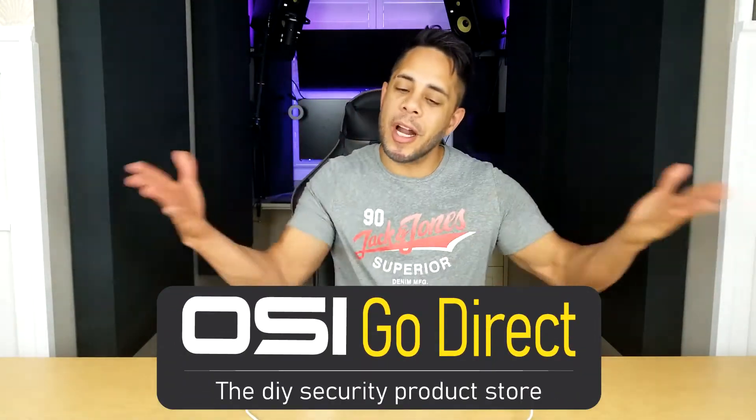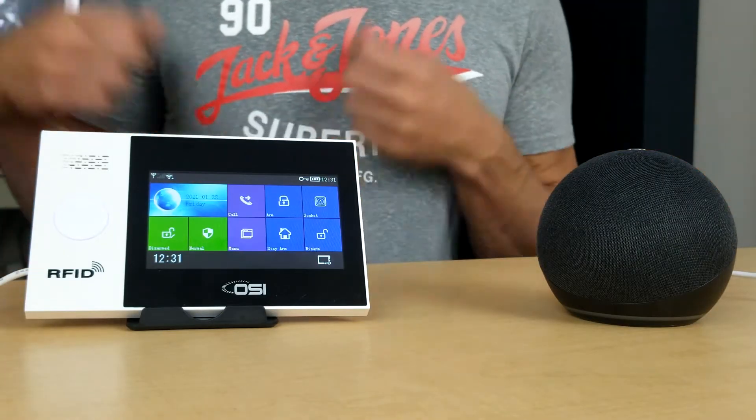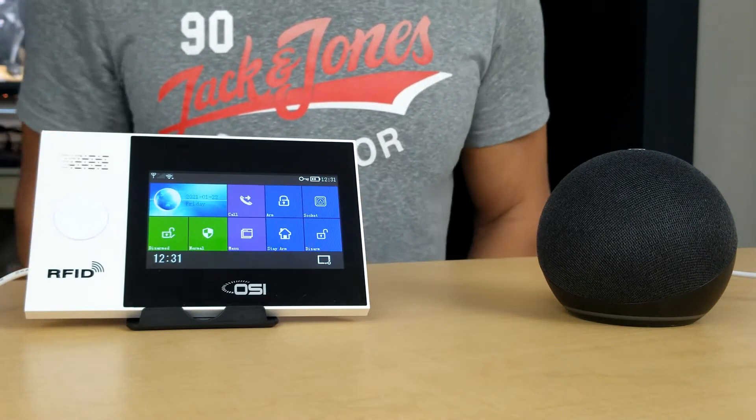Brandon here from OSI Go Direct, your DIY security product online store. Today I have with me an Amazon Echo Dot and on my right is an OSI smart wireless alarm system. In this video I'm going to show you how to connect the two so that we can make your life just a little bit easier.